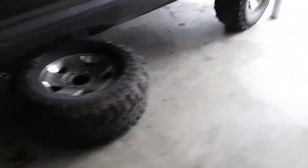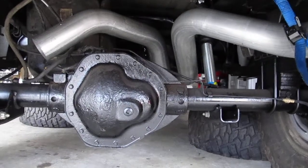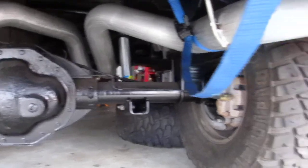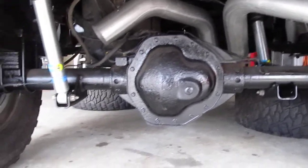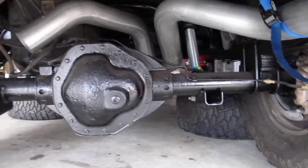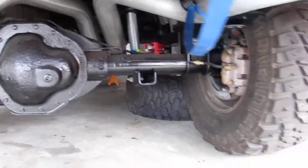I did get an exhaust system in. I was looking at doing dual exhaust and the one I got is actually for diesel. As you can see it's a pretty massive pipe — it's four inch pipe and then it goes to a five inch chrome tip. I'm most likely not going to use this kit.